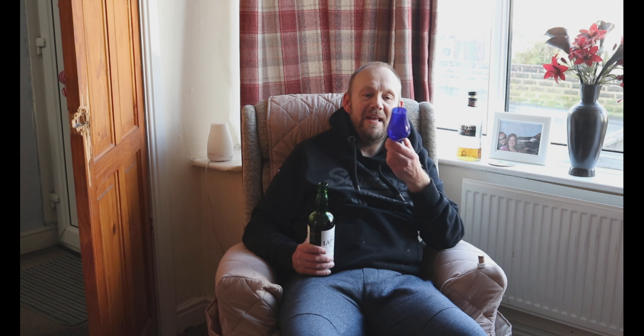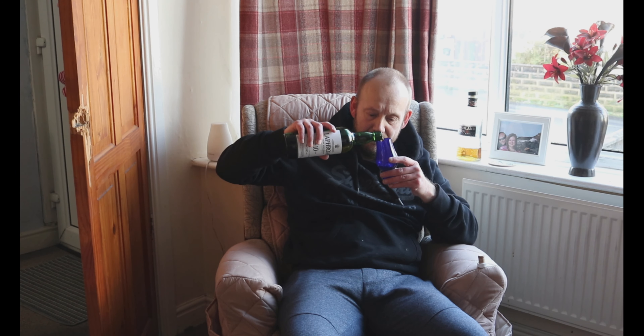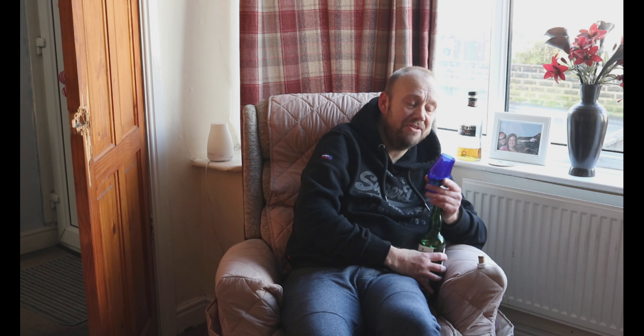Do you like my whisky tasting glass, my Glencairn glass? I know a lot of you out there are always saying it's not clear — does it matter? You know what it's going to look like; it's all about taste. It's a bit too much there, but does it matter?